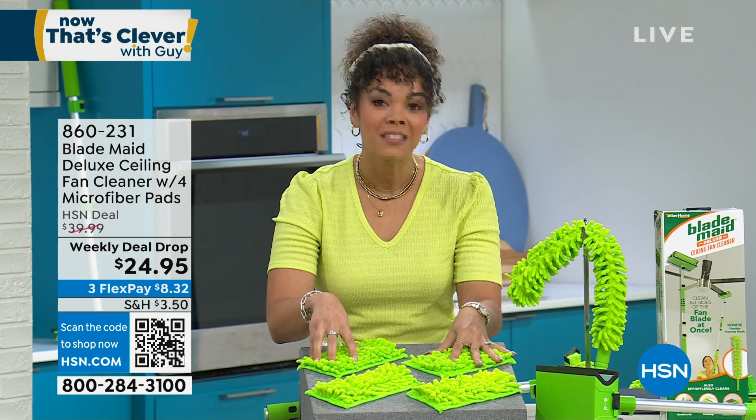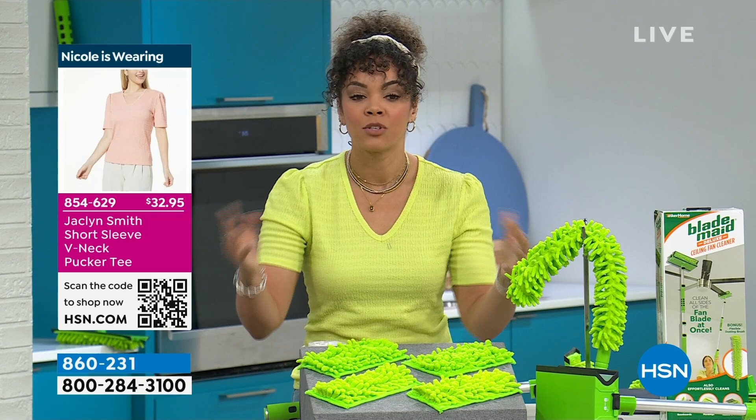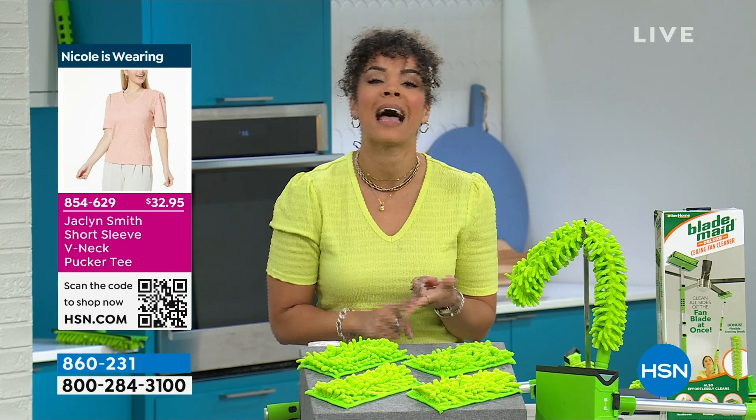This matches our weekly deal drop! This is a price set to expire in the next 36 hours, so not a lot of time to jump in on this — at some of the best prices I've seen on the Blade Made.